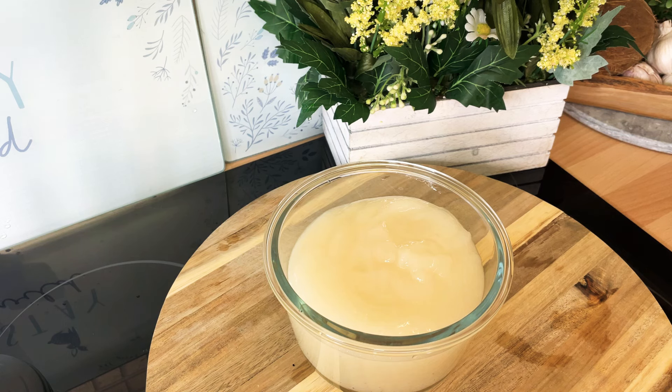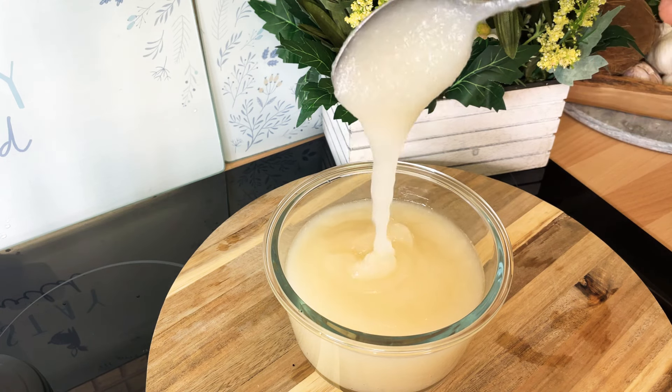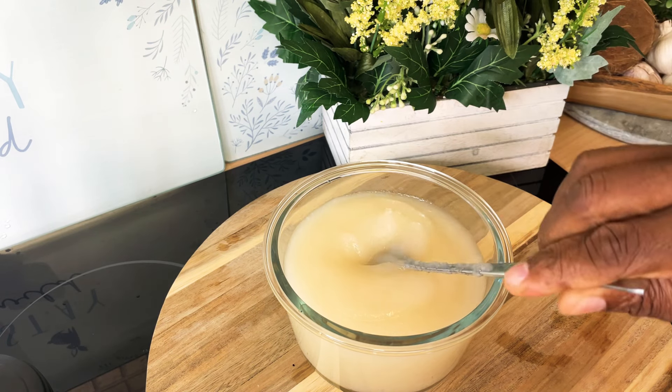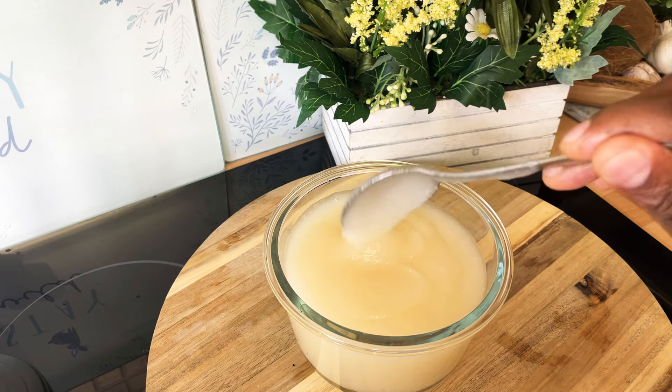That's the way you do your sea moss at home. You want to put it into a nice container, seal it, and then put it into your fridge. You can put it anywhere in your fridge — just don't put it under eggs and stuff like that because they might break and spoil it. Once it's covered, it's covered good.